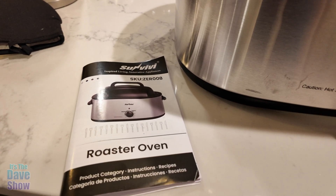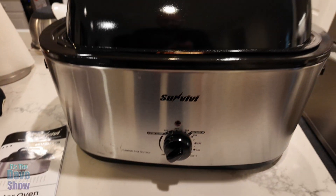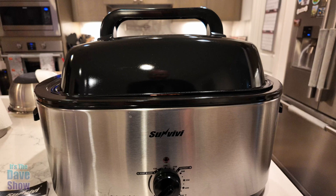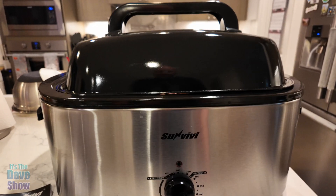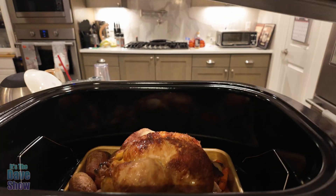I want to talk about this new roaster oven we got — it's the sous vide style. I think that's how you pronounce it, but this thing is huge. We got the biggest one they possibly can, because it's coming up on time to be cooking a turkey and we want to do it this way versus in the oven. We didn't quite do a turkey yet.